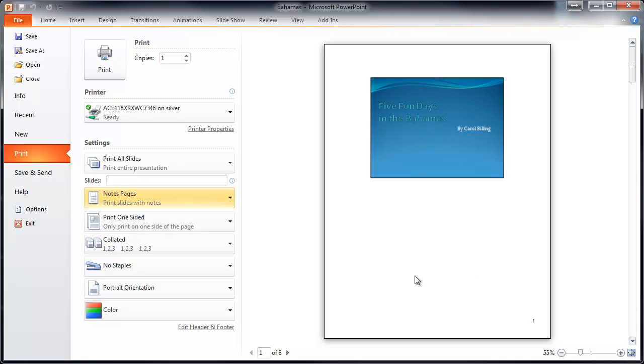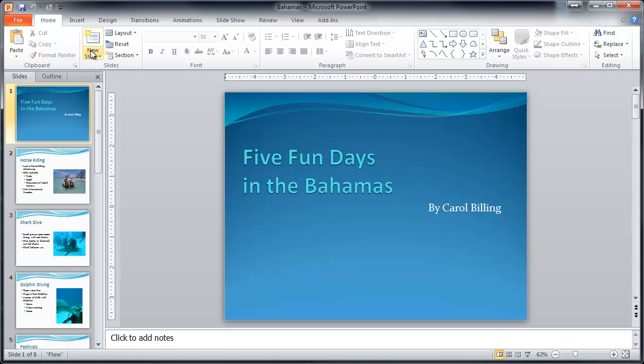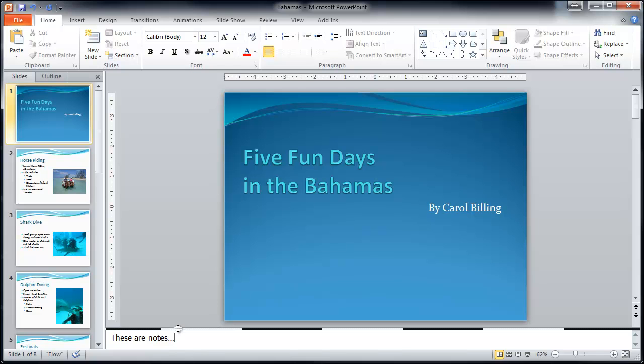Another option I use sometimes is Notes Page. What this does is print the slide picture at the top, and if you had notes in the bottom section, they would appear below the slide.